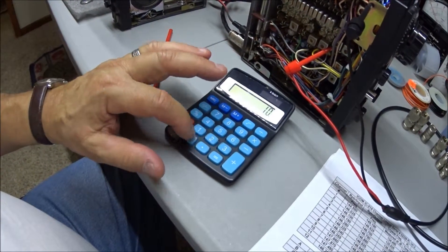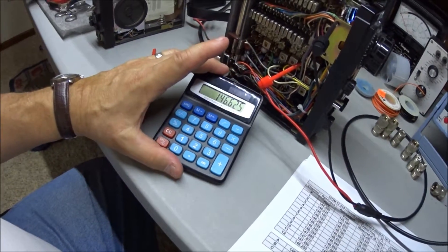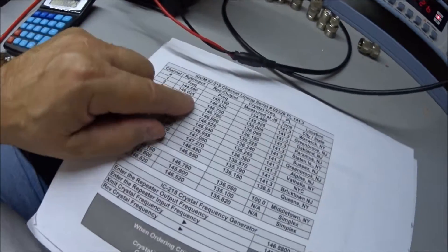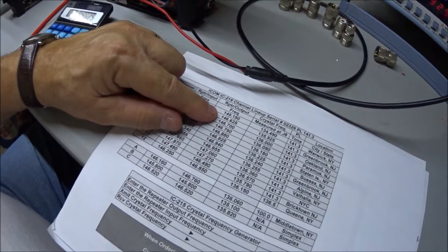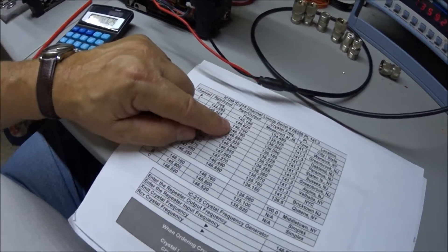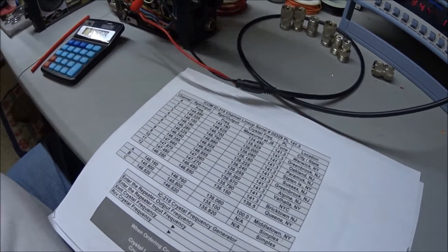135.925 plus 10.7 equals 146.625, which is my second frequency — 146.625. And as I go through each one, my next one is 146.700. I just went to channel three.